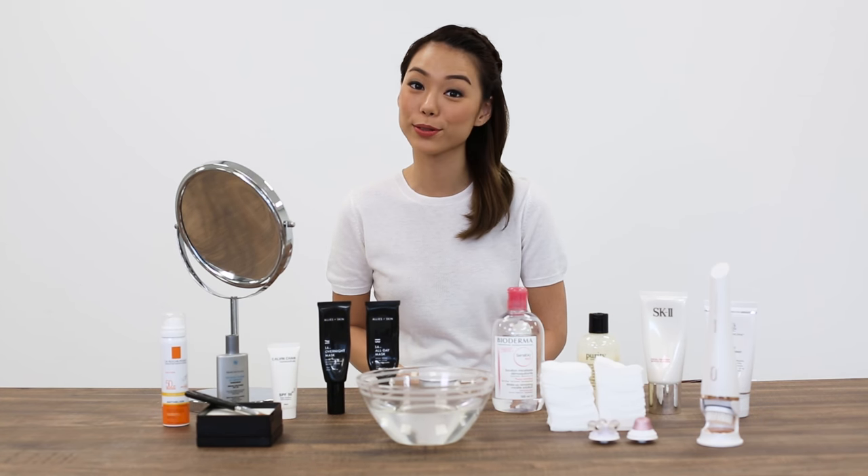Hi everyone, I'm Ondre, also known as Drea Truong on Instagram. In today's video, I will be working with Philips Beauty Singapore to answer some of your burning skincare questions.